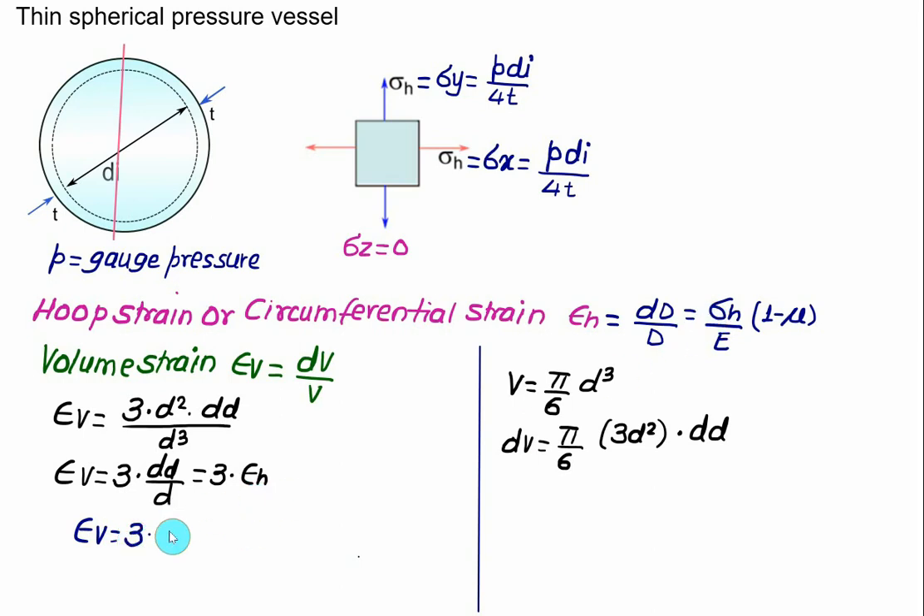Therefore, volumetric strain εv = 3 × εh = 3 × (σh / E)(1 − μ). We can replace σh with P × di / (4t). To calculate volumetric strain or hoop strain, we need the values of pressure P, diameter di, thickness t, and elastic modulus E.